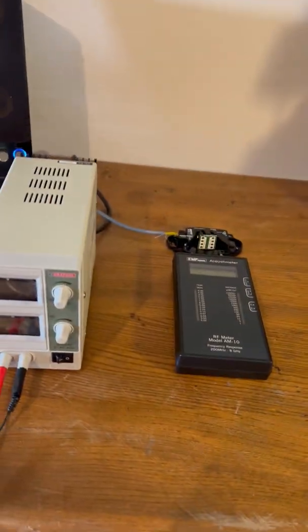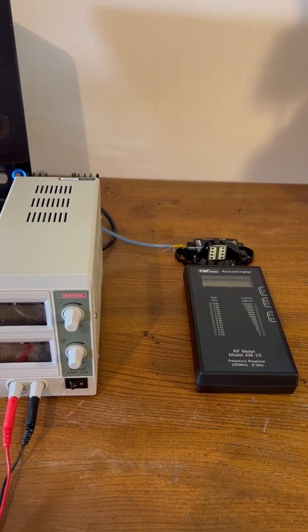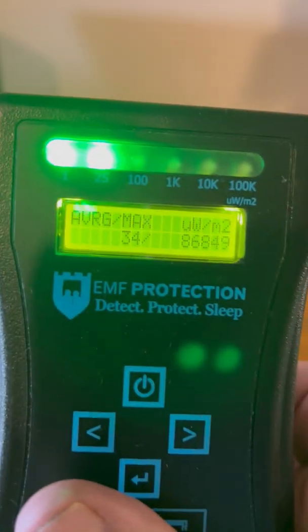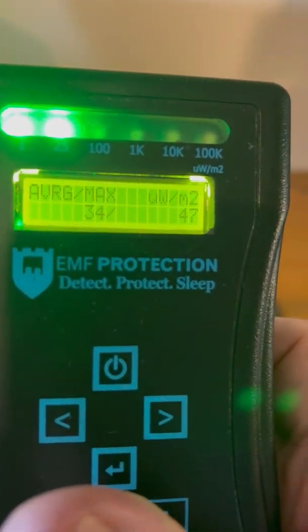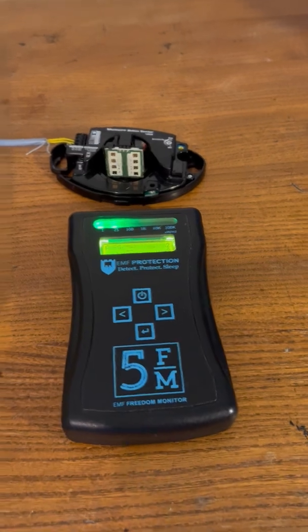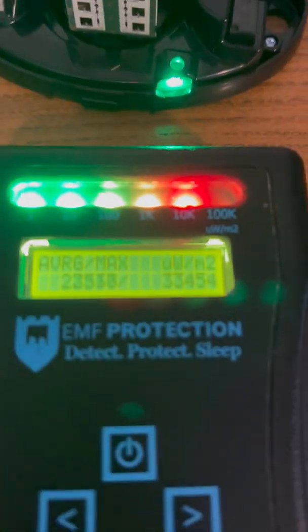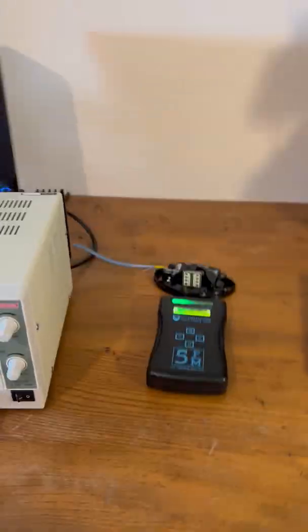So there you go - that's the first demonstration. Sorry it was so amateurish; I had to hold the camera with one hand and the equipment with the other. With the generator switched off, the average on the FM5 has gone back down to the 30s - nothing going on. I'll clear the maximum for you and take it back to its base level. Let's do it again for fun - makes the video a bit long but I'm enjoying myself. Switch it on - there she goes again! Closer you get, the higher the reading. Switch it off again - back to the base level. The FM5 reading the millimeter wave.